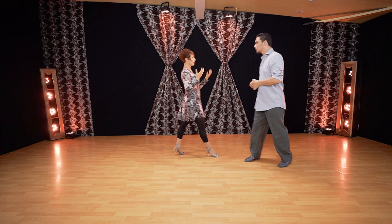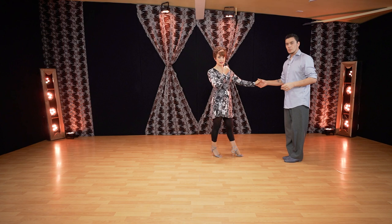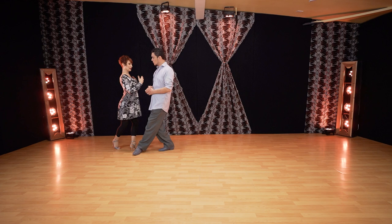Very important for followers: always when you walk backwards, never go with your heel first because that will drag the leader and accelerate the timing. Walking back — feel toe and then heel, toe and then heel. Especially on this one when he crosses: very important to feel toes on the ball of your foot so you keep the distance with the leader.